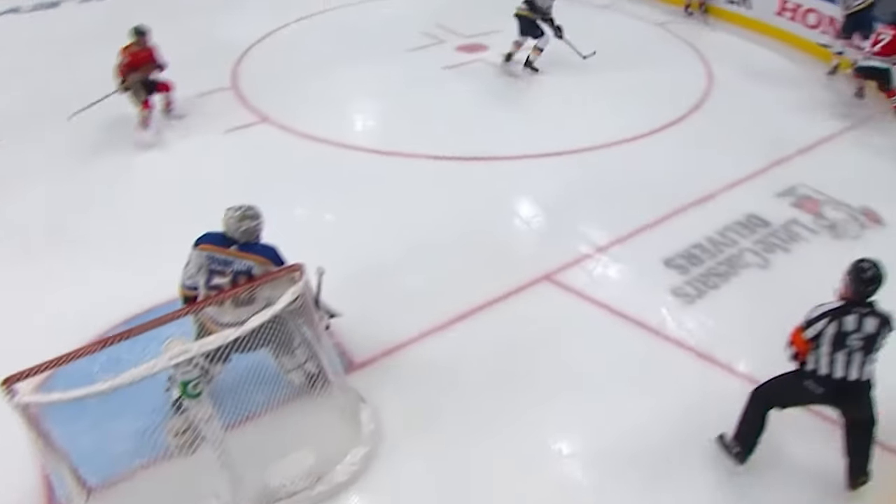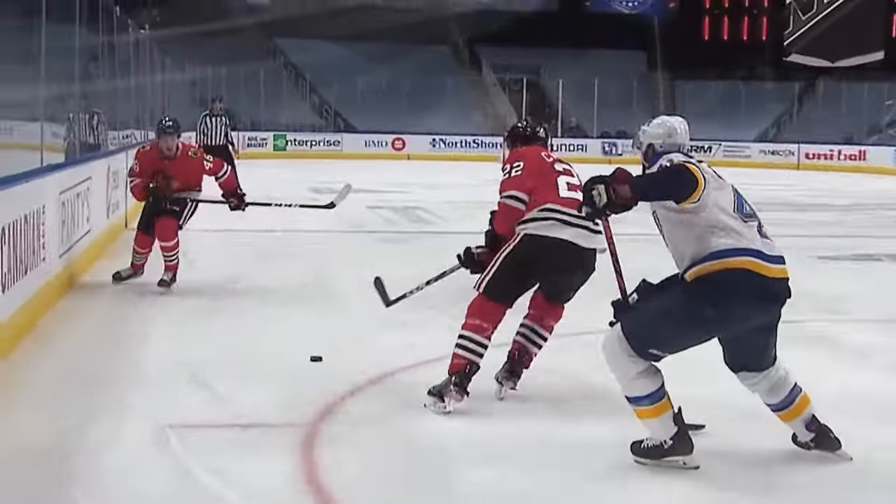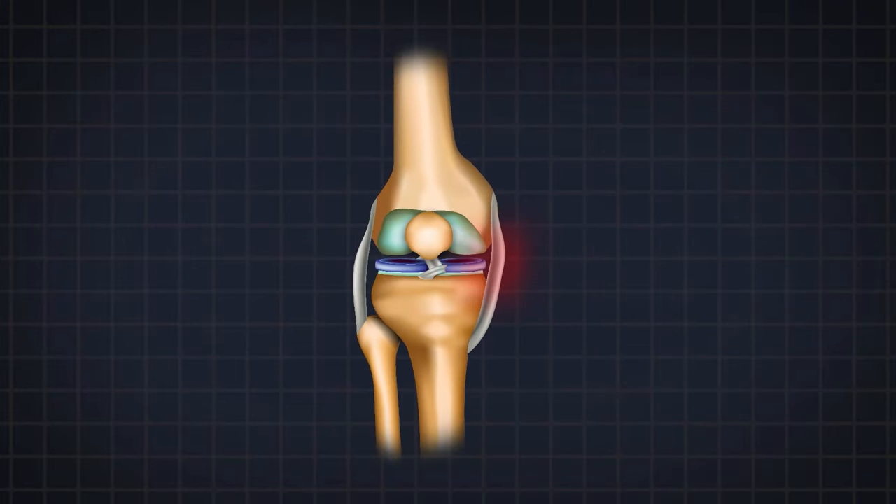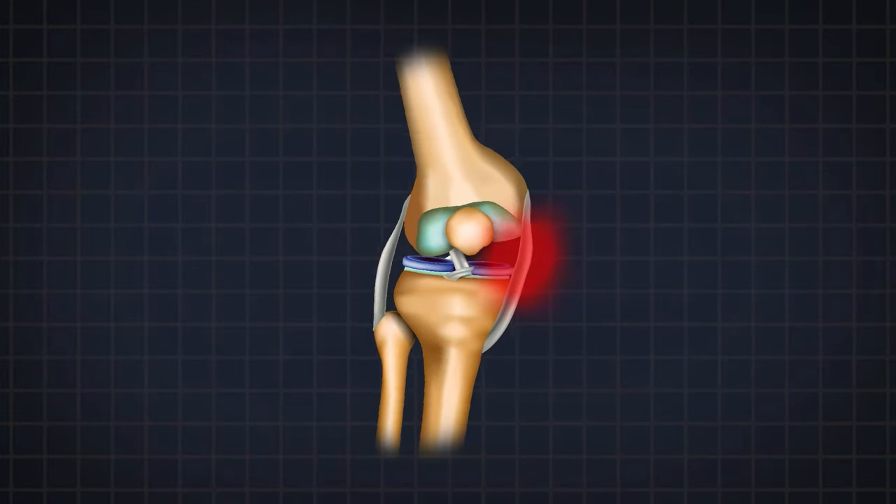The MCL provides stability for the knee, but these big hits put a lot of force on that little ligament. The MCL injury is a very interesting situation because normally the knee doesn't move much side to side. But when there's a high energy force — for example, getting thrust into the boards — the knee is forced to move quite a far distance in a very abnormal direction. The ligament is what ultimately fails.